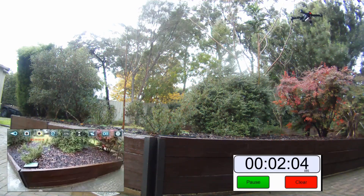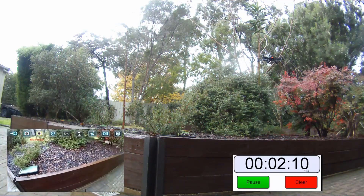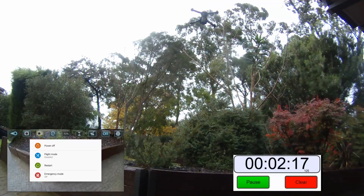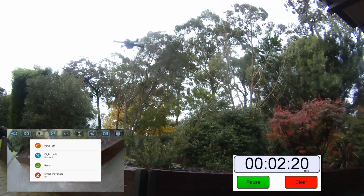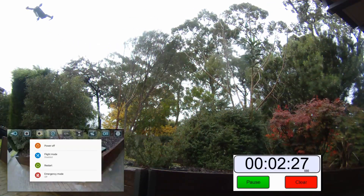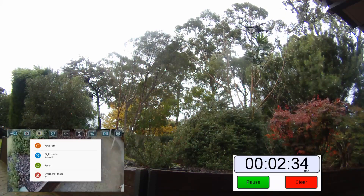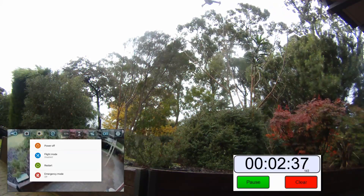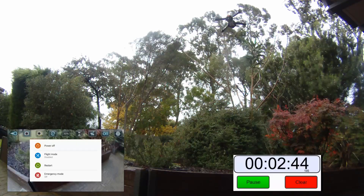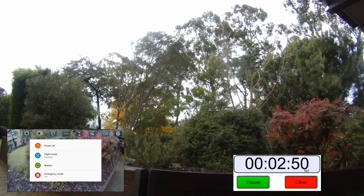Oh, another gust of wind coming. It's doing a screen record. Standard battery time — I think we often look at around the 6 minute mark. Oh big gust of wind, excuse me! Yeah, I think I mentioned this drone really doesn't like the wind. Oh and it's going all over the place. Not sure what's going on here, trying to keep it steady. I'd definitely not advise flying this in bad weather — this is actually a lot of hard work.